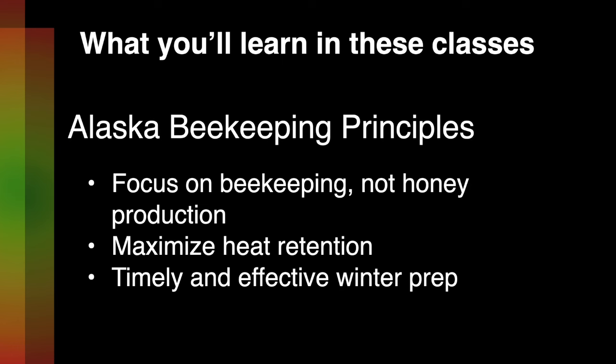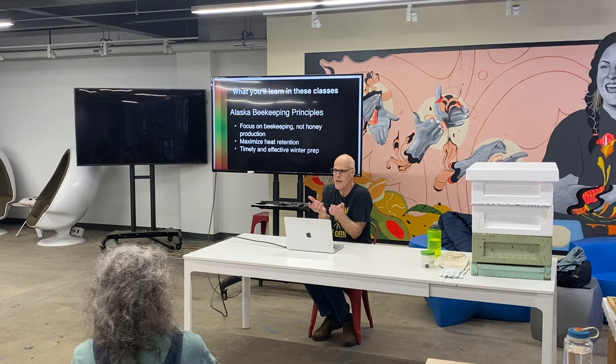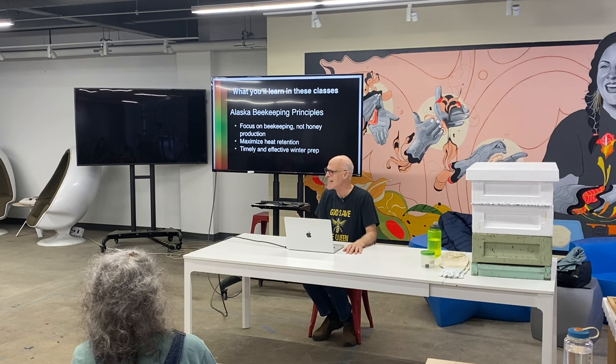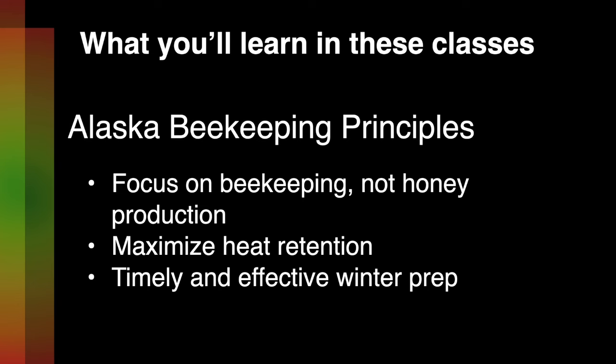We want to maximize heat retention — notice I didn't say heat the hive. I'm not going to give you some weird strategy about putting a reptile heater underneath the hive. The bees make all the heat they need. Our job is to retain it. And then: timely and effective winter prep.